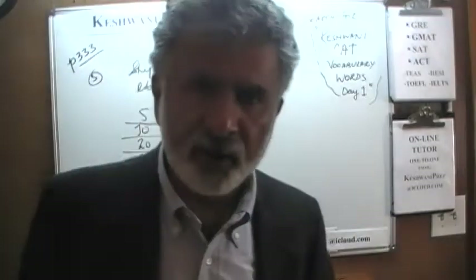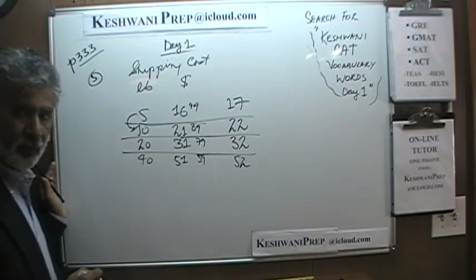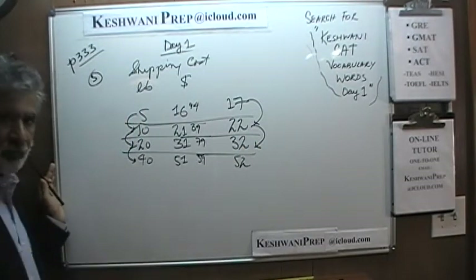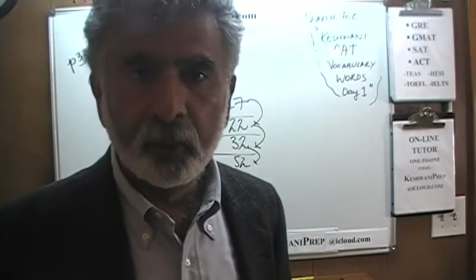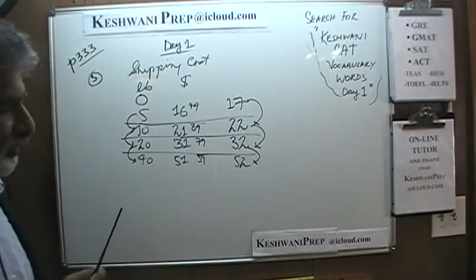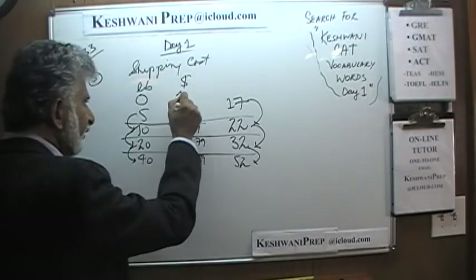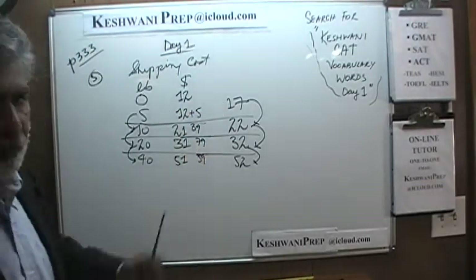Next, we ask ourselves if there is any pattern we can see. As the weight goes up from 5 to 10 pounds, the price goes up by $5. As the weight goes up by 10 pounds from 10 to 20, the price goes up by $10. As the weight goes up by 20 pounds from 20 to 40, the price goes up by $20. So for every 1 pound the weight goes up, we pay a dollar extra. The question is: where does the story start? The story starts from the intercept. For 5 pounds they want $17, but the entire $17 is not for the 5 pounds — you first pay a processing fee of $12, and then for a 5-pound package you pay $17.